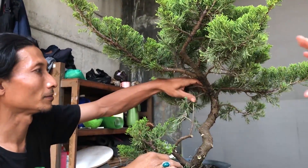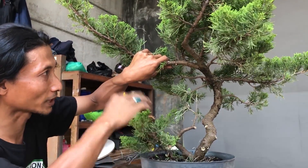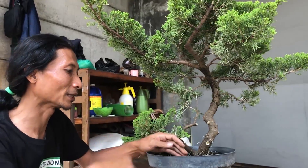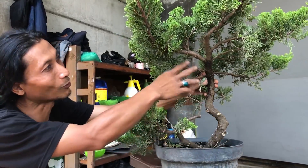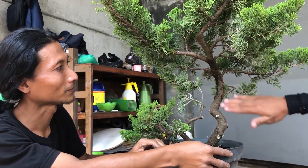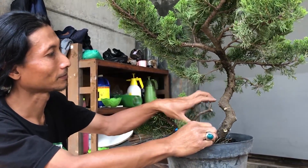Sebelum kita mulai pengawatan, apa yang perlu dilakukan Mas? Sebelum pengawatan atau proses pembentukan pohon, seperti yang kemarin dibicarakan, yaitu menentukan gerak dasar. Kebetulan pohonnya masih utuh, baru belum kena kawat, masih bersih. Kalau ada kotoran, bisa disikat saja. Sekarang kita akan lihat secara langsung proses dari awal pohon yang nol kemudian kita kawat.